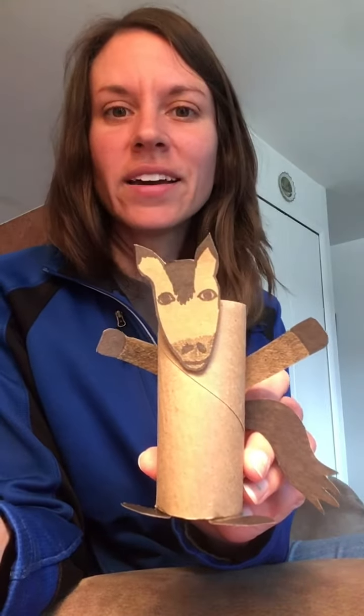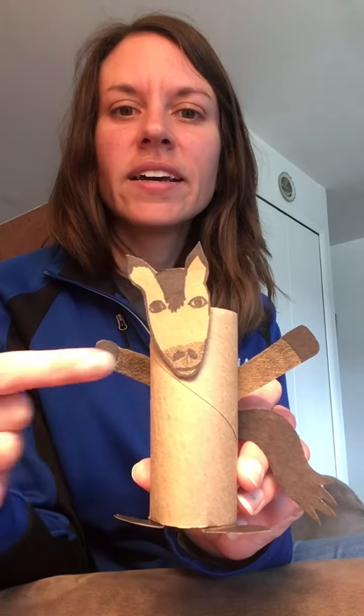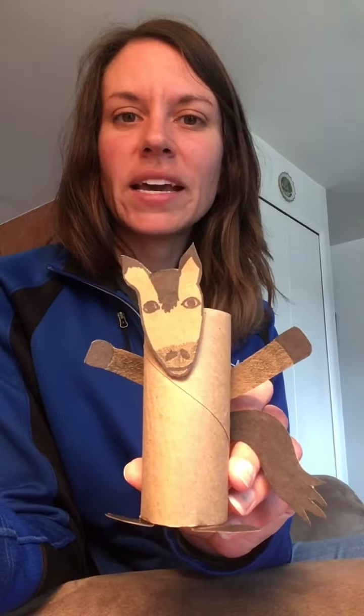I also used a black sharpie to color in my horse. I made a horse that is called the color bay. A bay horse has a brown body and five black points. The five points on a horse are the tips of the ears, the mane — which is the hair on their neck that comes over onto their face as their forelock — the legs, the muzzle (which is the nose and mouth), and the tail. So my horse is bay.